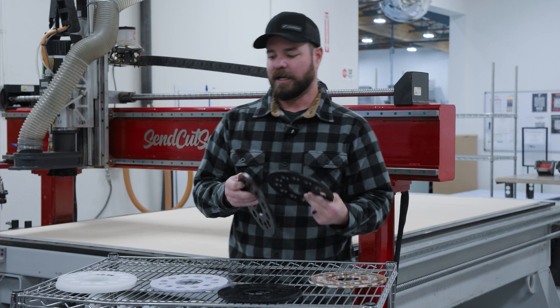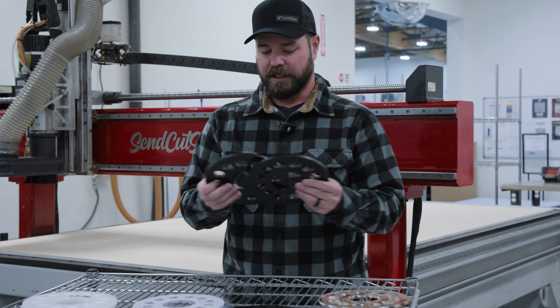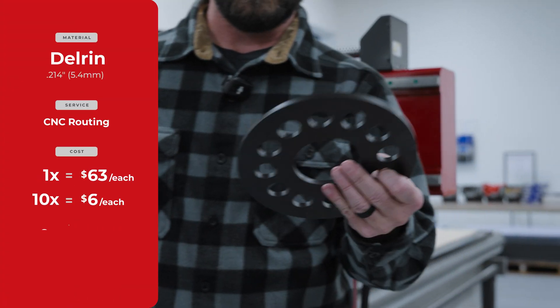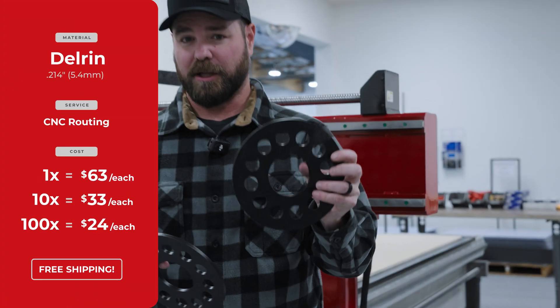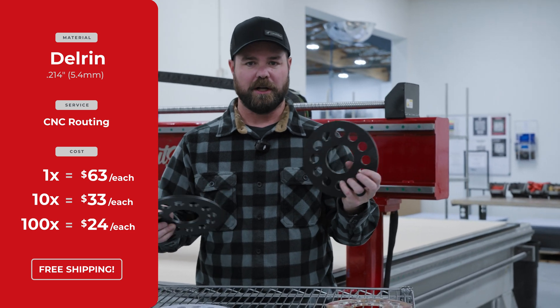And then finally, we have Delrin. All of these materials are about a quarter inch thick. This Delrin, in a quantity of 1, is $63 shipped to your door — we always have free shipping. Quantity of 10, about $33 each. And then in a quantity of 100 or so, about $24 each.